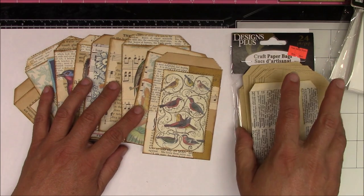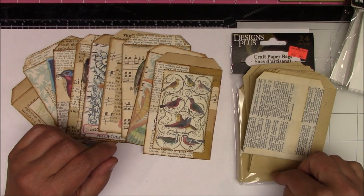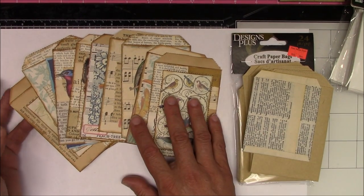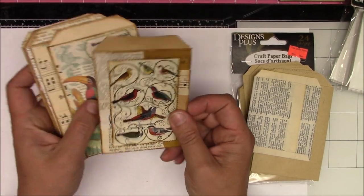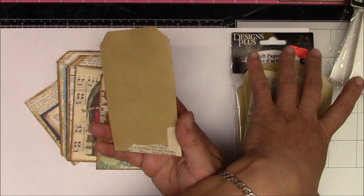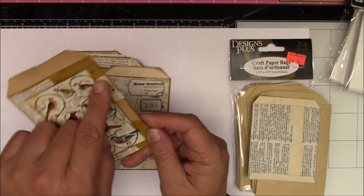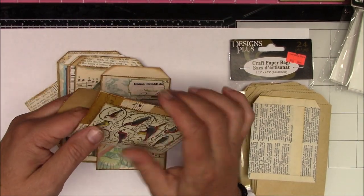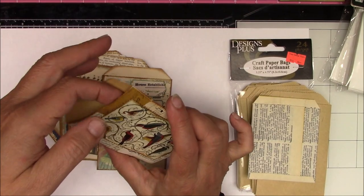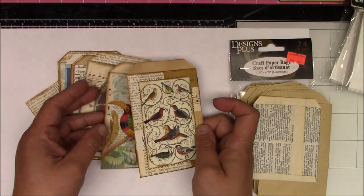I'll show you a quick tutorial on how to make one for yourself if you don't have bought ones, and then maybe if we have some time we'll decorate a few and go through it together. Nothing special — I'm sure it's all been done before. I pulled out some little craft paper bags, or mini paper bags, and just did a little bit of collaging with some decorative papers on the front. I thought they'd be really cute for tags and ephemera to put inside, then you could insert them into pockets in your journals.